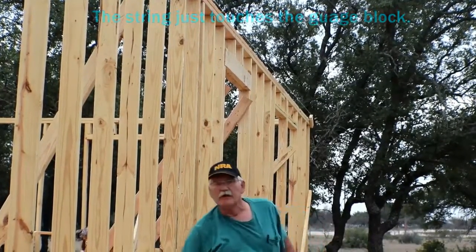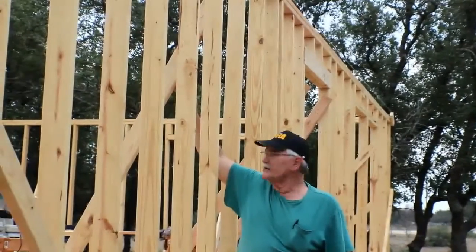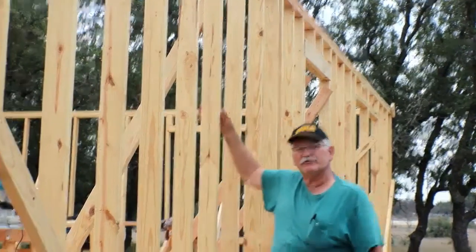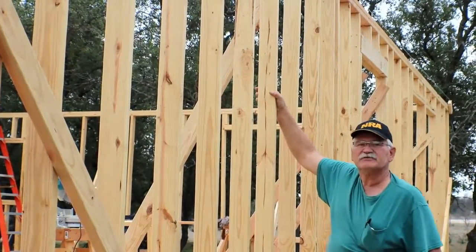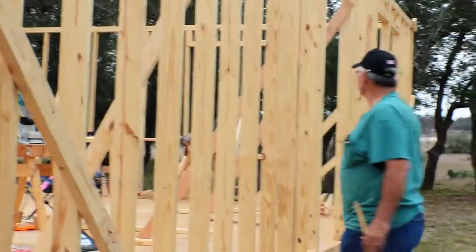We've already plumbed this wall so it's ready to go. The way you hold that in place is you put braces on the inside here from the stud down to the floor. If you need to adjust it, you pull it out or push it in so that your wall is plumb at the top.